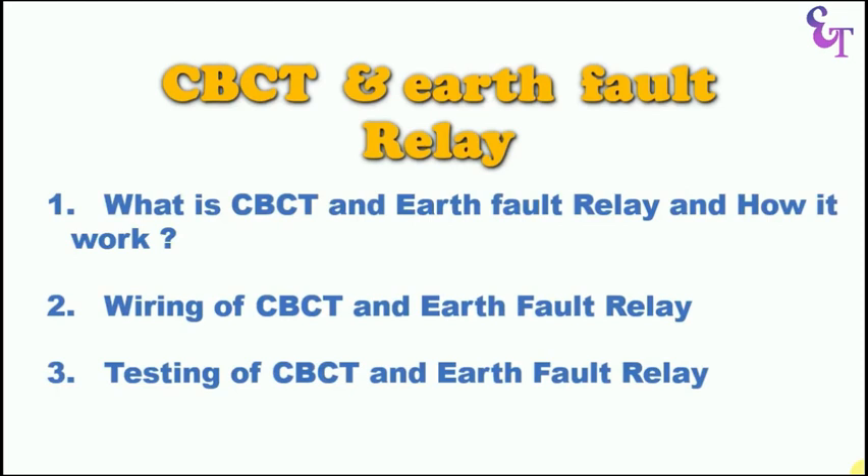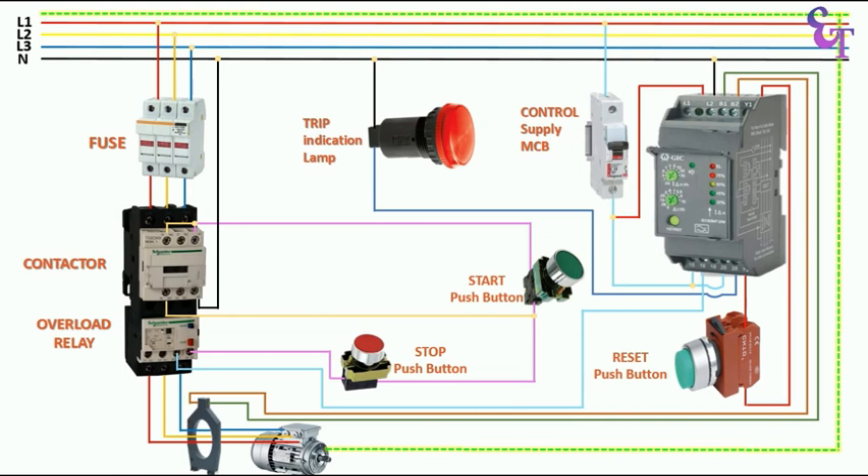I hope you understood how CBCT and Earth Fault Relay work, how to do wiring of these, and finally how to test CBCT and Earth Fault Relay. If you like this video, please give a like, share, and comment. Don't forget to share this video with your friends. Thanks for watching.